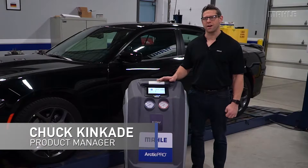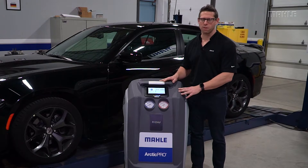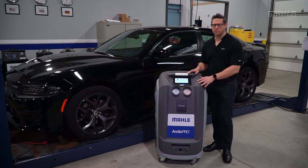Hi, I'm Chuck from Mala and today I want to talk to you about the maintenance requirements for the new generation of Arctic Pro ACX equipment. We've listened to our customers and you said to make the service easier, and so we did.